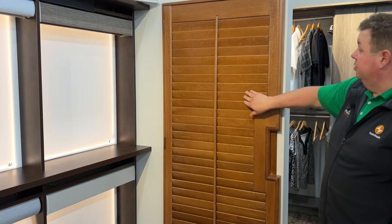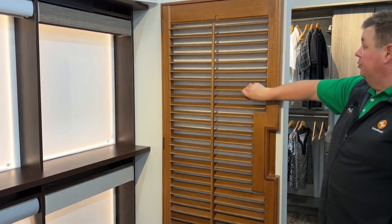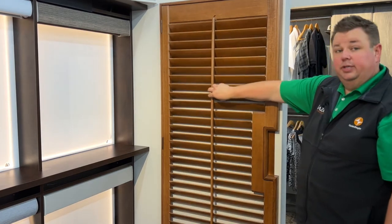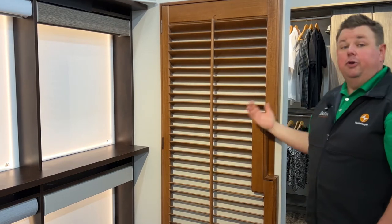This is a traditional 2½-inch louver with the traditional front style, and as you can see I'm rotating the louvers with my hand on one of the louvers. You actually just move the louvers up and down. This would give you a very traditional look.